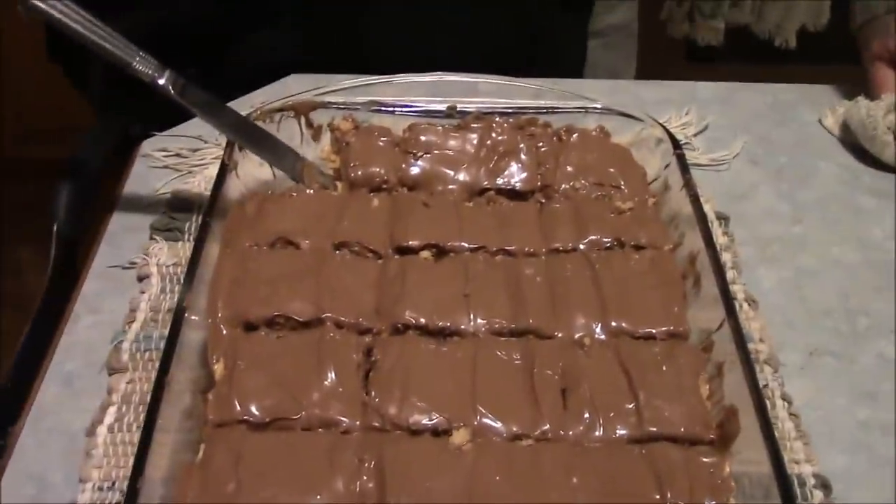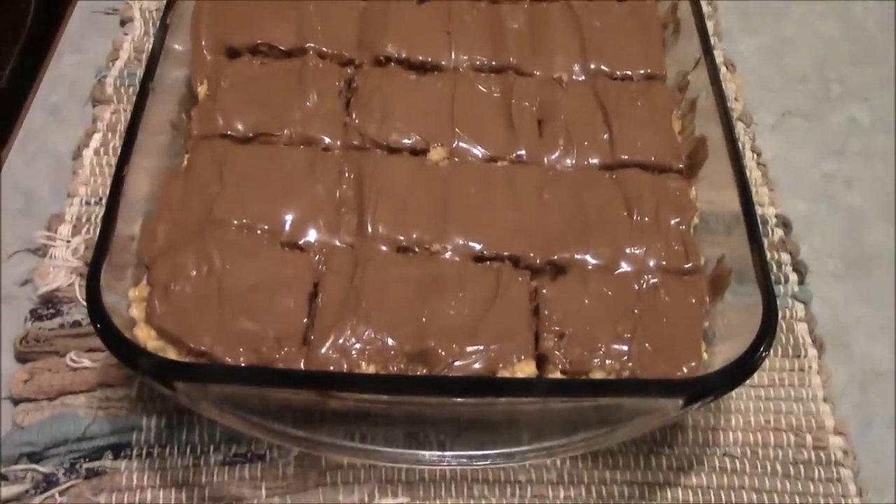So there you have it, guys. Super easy to make, super delicious. They will be a big old hit with your family and your friends, especially during the holiday season. I'll leave a link to the skillet in the description. You guys give it a shot — if I can do it, you can totally do it. Have a great and wonderful rest of the evening. God bless.